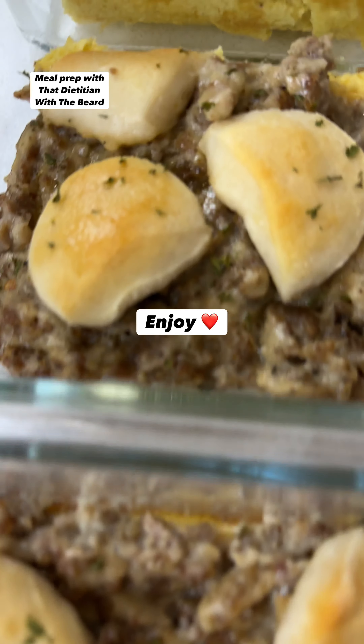After your eggs have cooked for 20 minutes, remove them from the oven, pour your sausage gravy over your eggs, place your biscuit pieces on top, then place this back in the oven on 400 for 10 to 15 minutes or until your biscuits are golden brown. Once everything is cooked to your liking, remove it from the oven, cut it into six servings, portion out to your meal containers, and you're done.